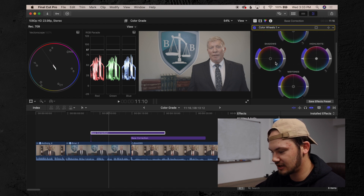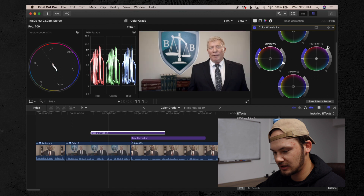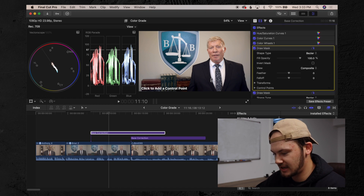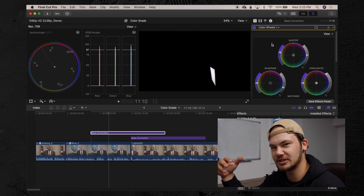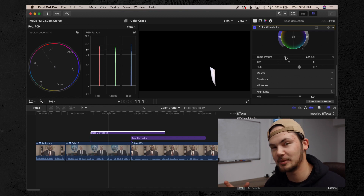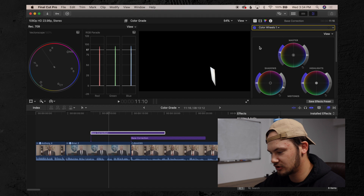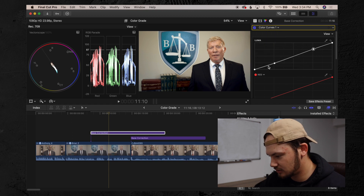Pull our shadows down, looks about good. Pull our highlights up, looks good. Add some saturation into the image. Then go into effects and click a draw mask, draw it around his white shirt. If you don't have anything white in your image, you can use gray or a form of gray. Add a little bit of warmth, a little bit of green, then turn off our draw mask and go into our color curves panel to do our slight S curve once again.